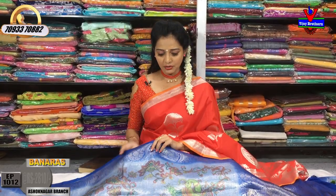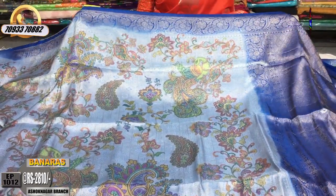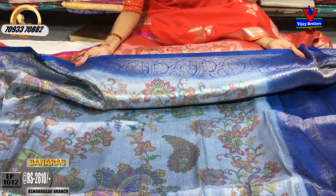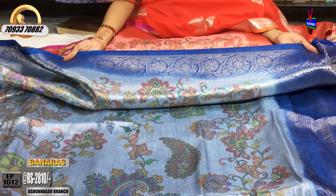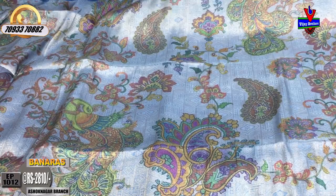I am choosing the first sari. I am choosing a light blue and gray color. This sari costs Rs. 2810. I have a little dark blue shade and I have a creeper design.